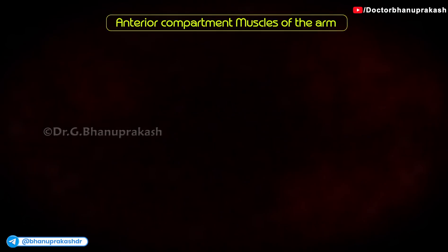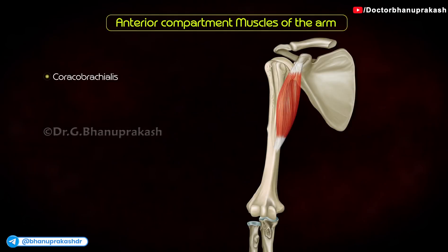Anterior compartment muscles. They are coracobrachialis, brachialis, and biceps brachii.